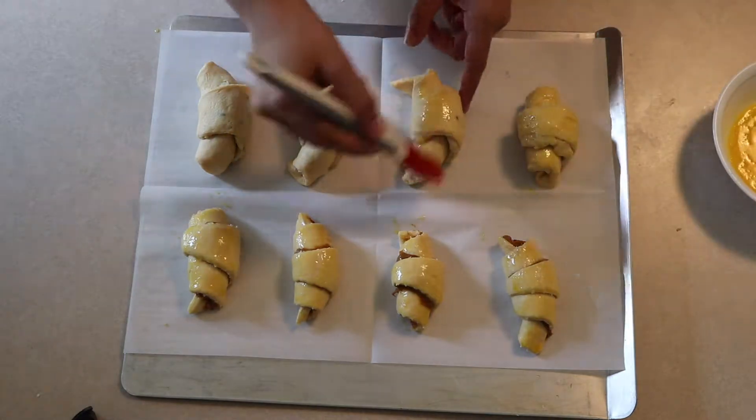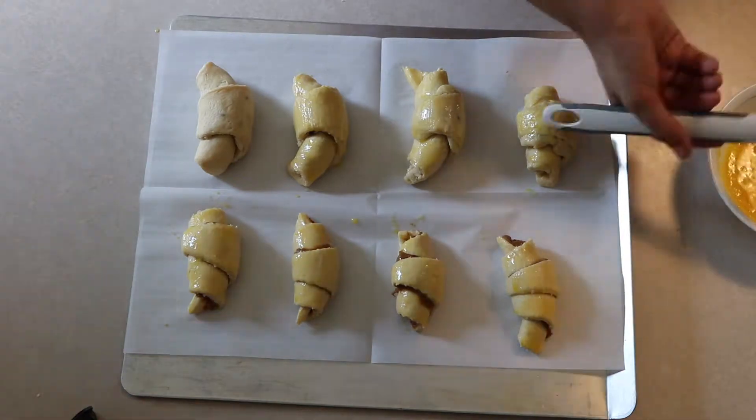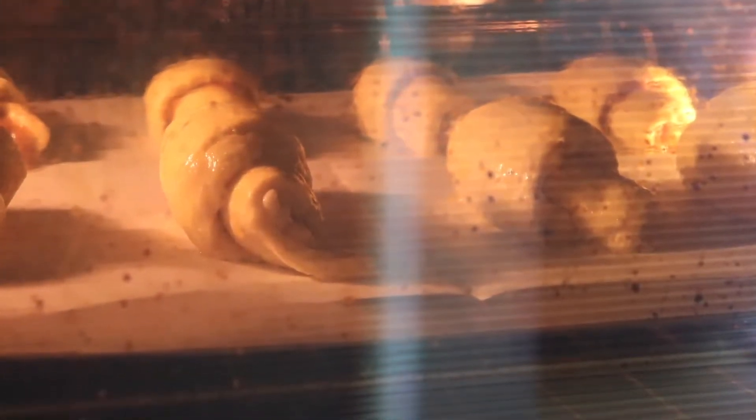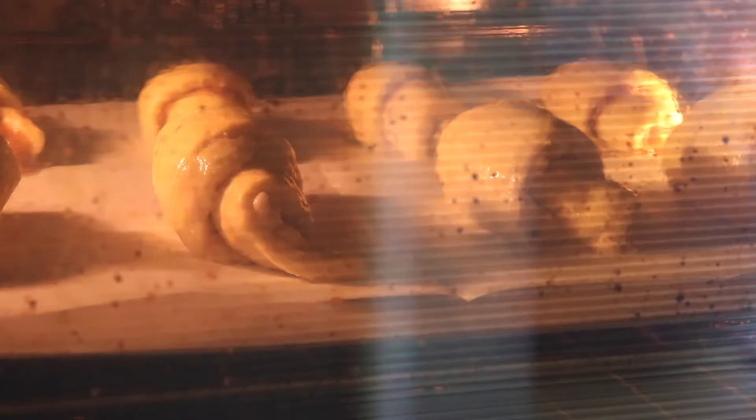The egg wash gives that nice shine you usually see on pastry items in shops, especially bread and pastry items. Make sure to include the pinch of salt — otherwise it's going to taste like egg. I pop those in the oven at 350 degrees and bake for about 11 minutes. The smell that comes out of the oven is amazing.